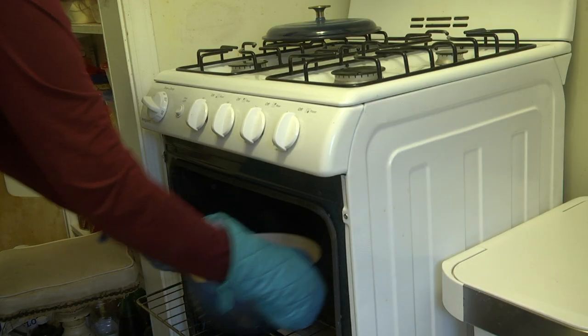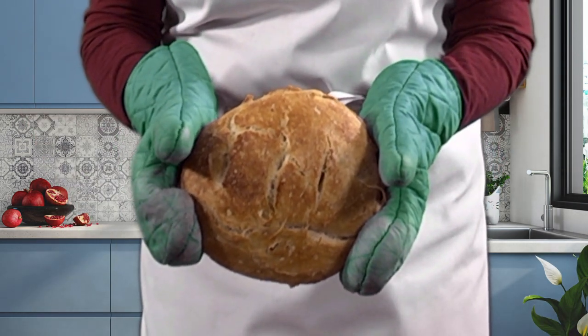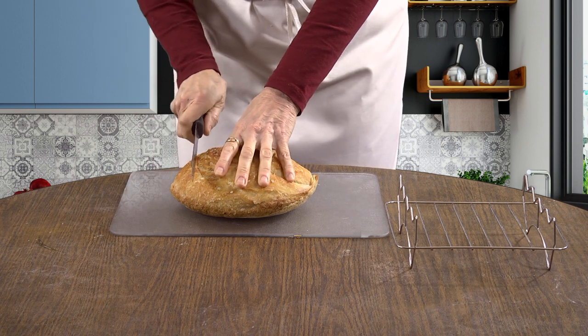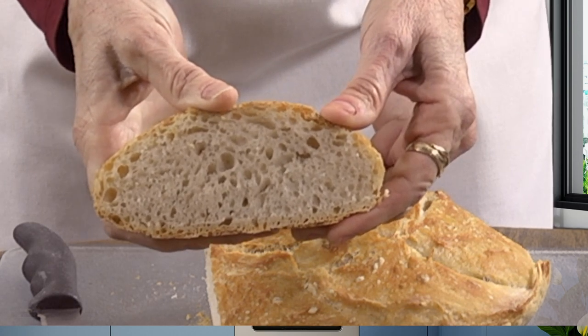Now take the Dutch oven out of the oven and remove the bread. Oh my! What a beautiful, rustic-looking artisan bread. Don't start to slice the bread until it has cooled down. Cooling is best done on a rack. The bread has cooled. It's time for a taste test. I love the heel because it has so much tasty crust. And just look at the inside — it has a beautiful crumb. Mmm! Great alone or smeared with butter or jam.